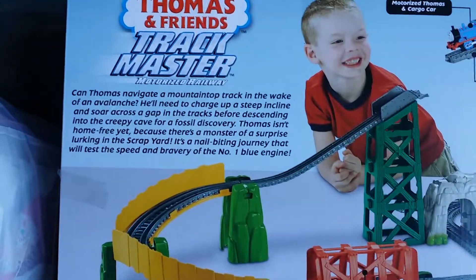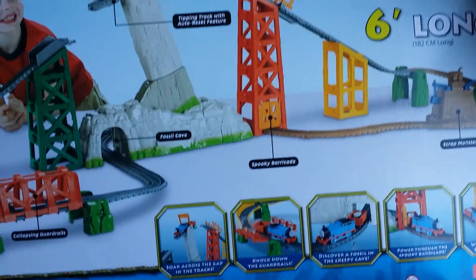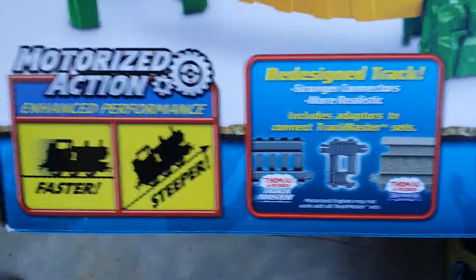I'm at the Train Track Masters. This is the Avalanche Escape set — it says it's six foot long. There's the Scrap Monster, the triple track auto-reset feature, a curve right here, a fossil cave, and all the neat little things it does. Well, instead of just showing you the box, let's go ahead and look at the stuff.